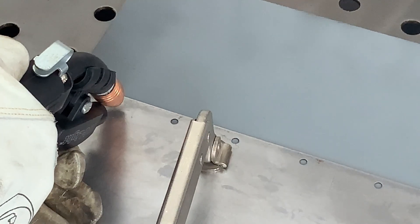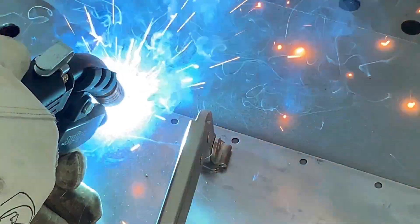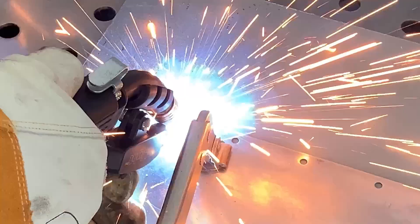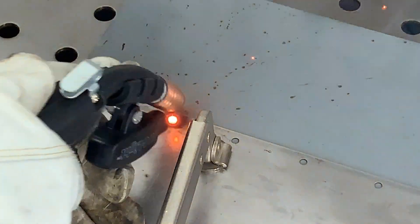Using the existing method of welding through the weld-through coating, you can see how uneven the welds are, the excess spatter, and that high volcano on the second plug weld — which will require too much grinding.